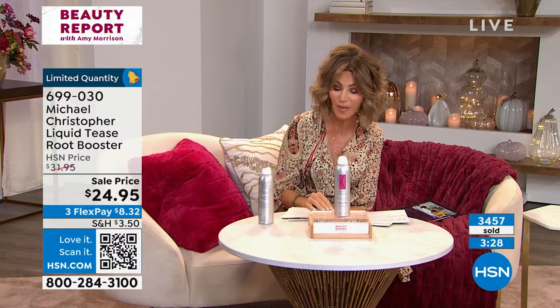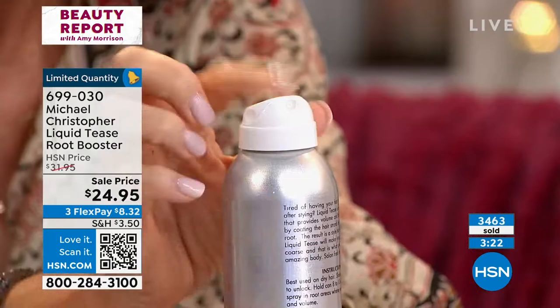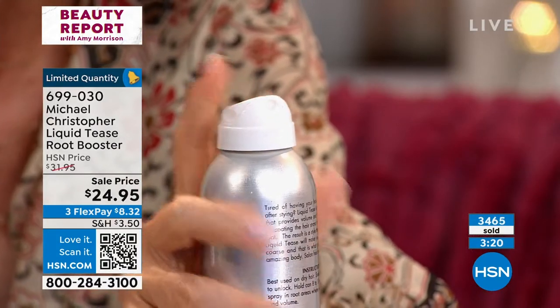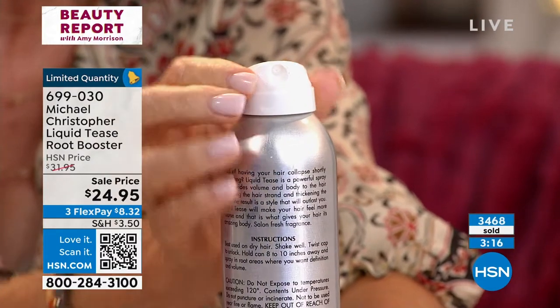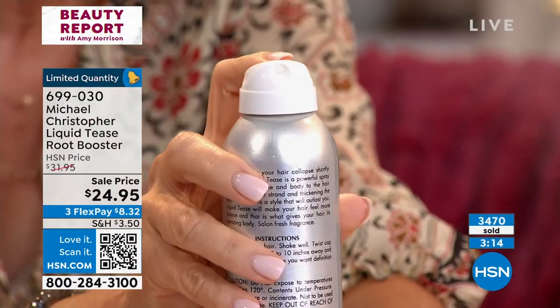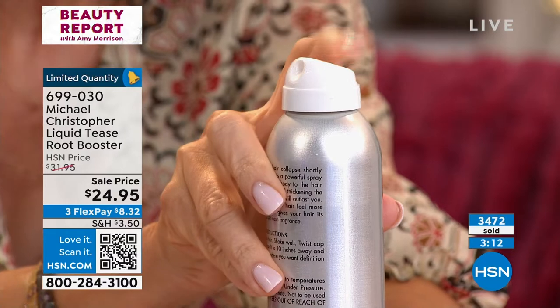Today we have it on sale — it's only $24.95. There are only 500 left. This locks, so this is a very powerful nozzle. When you get this home, don't think, oh, why is it not working — it locks. So that way the nozzle — it's a very expensive nozzle — gives you a fresh amount every time. Do you see how powerful that mist is?